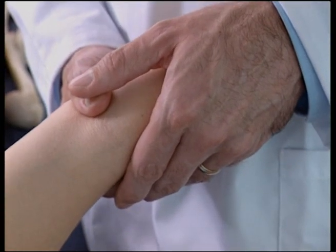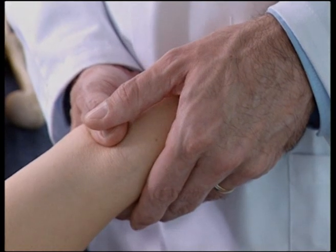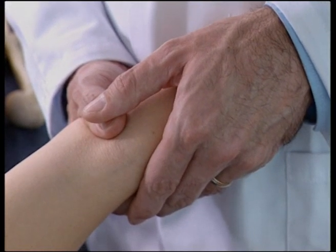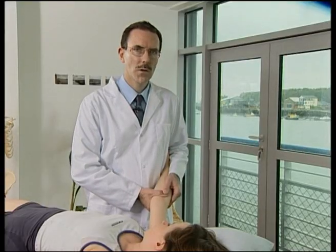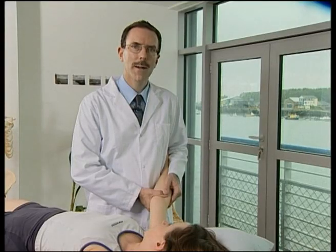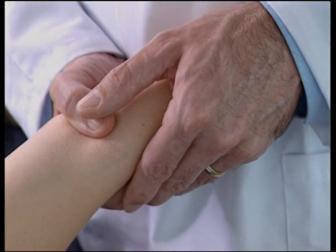With the elbow close to full hyperextension, slightly flex to avoid extension locking. Apply a translatory force to take the ulna into adduction. Apply an HVT low-amplitude thrust in the same vector when you have reached the restrictive barrier.